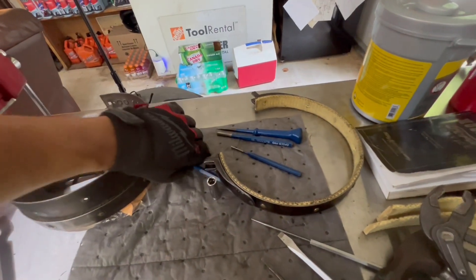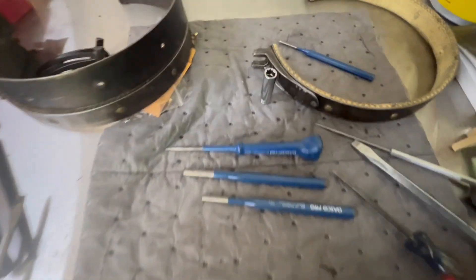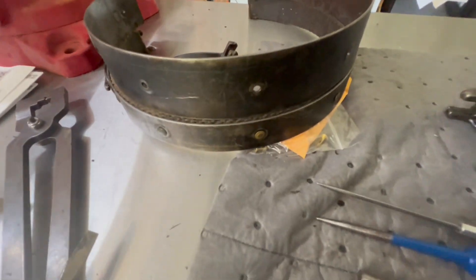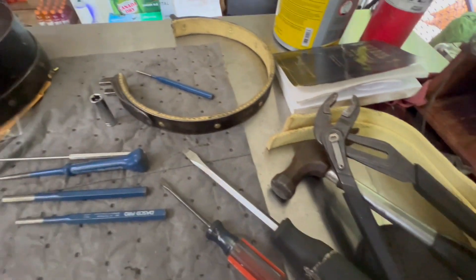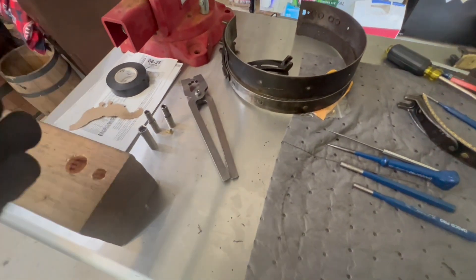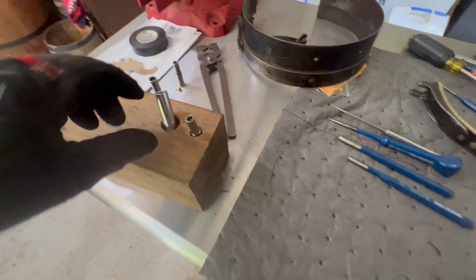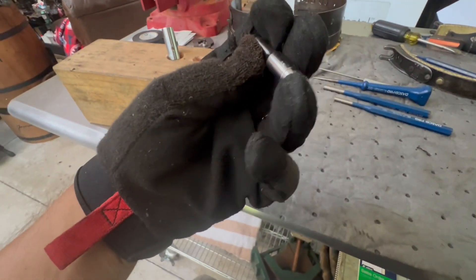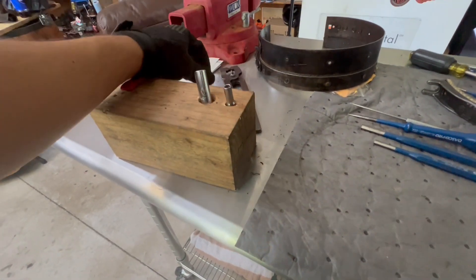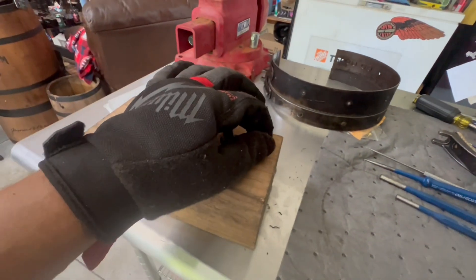Some of the tools we have: a couple of decent-sized punches, a couple of awls or ice picks - those are going to help us pre-drill the holes into the Kevlar. Screwdrivers are definitely a help for pulling out the old band. I've also got a six millimeter socket - or if you prefer freedom units, it's quarter inch - and a three-eighths socket. That'll help us balance this on here as we drive that in.